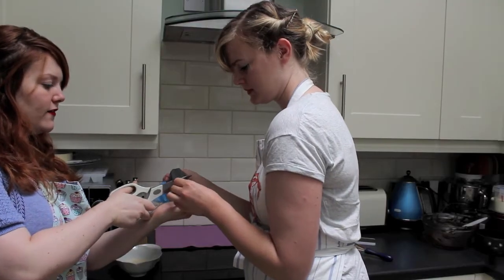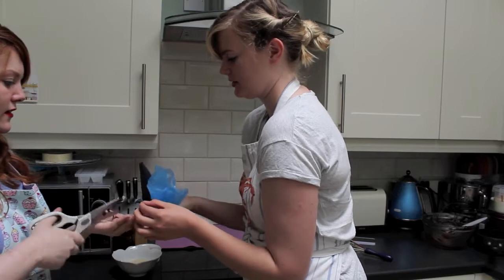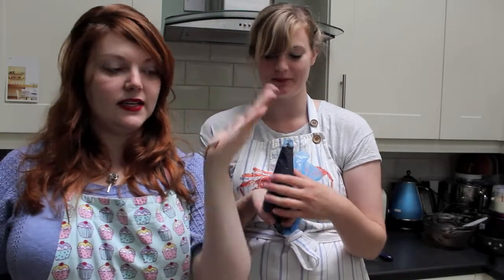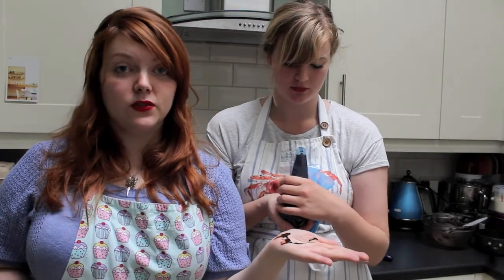Ours is too liquid — you can see it all splurged out when we cut it. We just want to pop it in the fridge for five minutes to cool down.